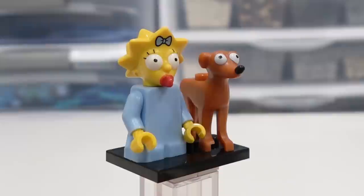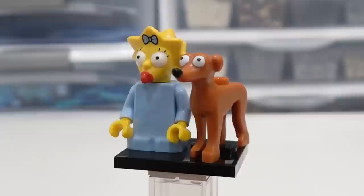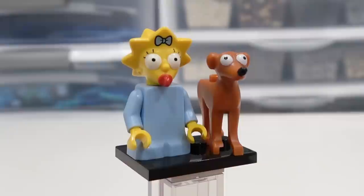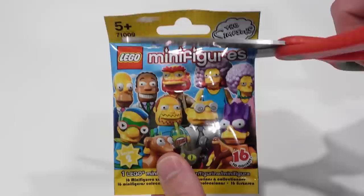So here we have Maggie Simpson. Cool baby torso for her — her infant torso. And she comes with Santa's Little Helper, which they found, I believe, in the first episode, right? Like at the greyhound races. So pretty cool that you get Santa's Little Helper along with Maggie Simpson. And I like her headpiece there with the classic spiky hair of the Simpsons as well.